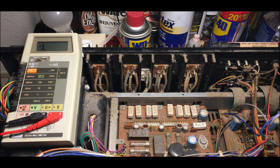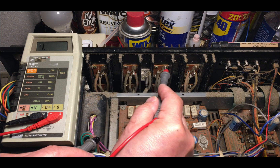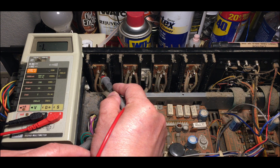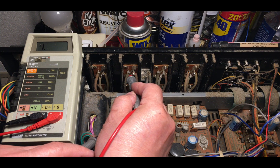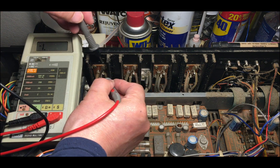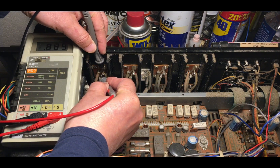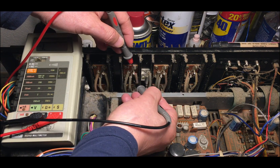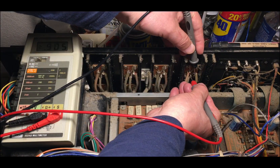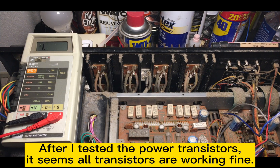From the diagram, this shows TR1, TR3, TR4, and TR2. This is the NPN complementary system and this is PNP. We just need to check and make sure they are good. This is NPN. After checking, I think all the transistors are working.